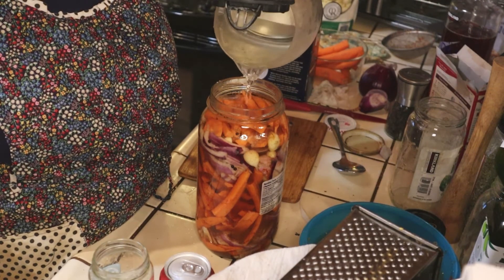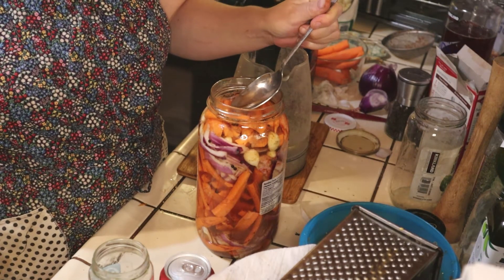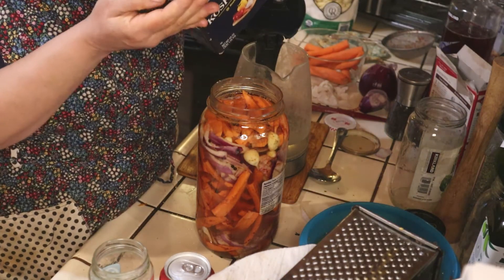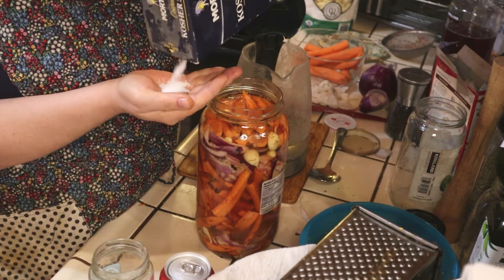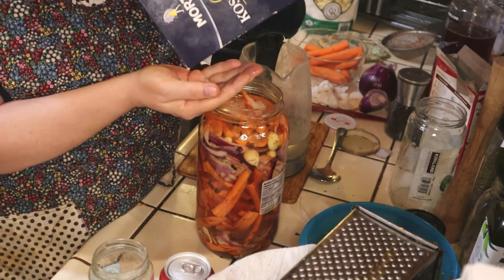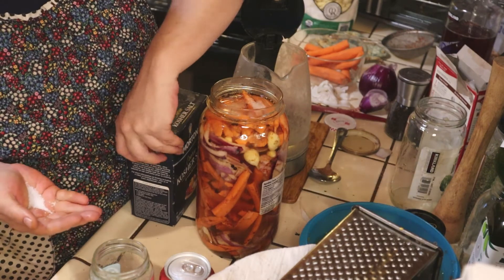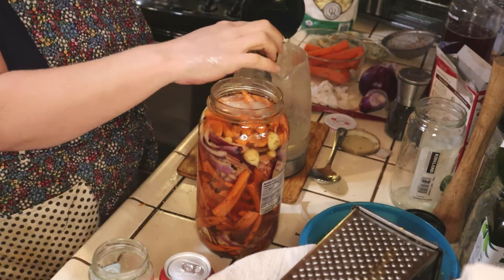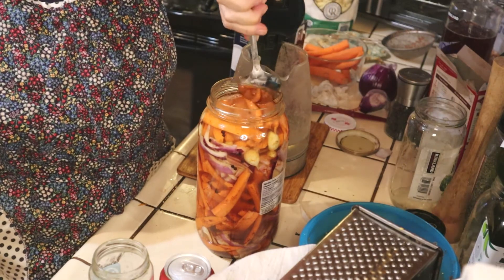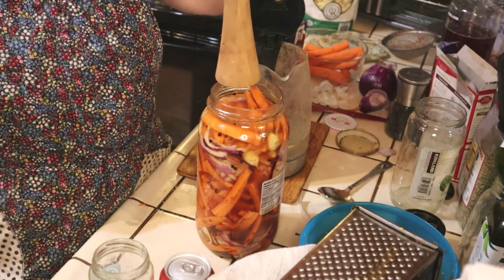We're going to cover this up and I'll taste it. Yeah, it needs more salt. I'm going to do a couple more palmfuls — remember, carrots soak up a lot of salt. There, that should be just enough salt, and that will get the fermentation started.